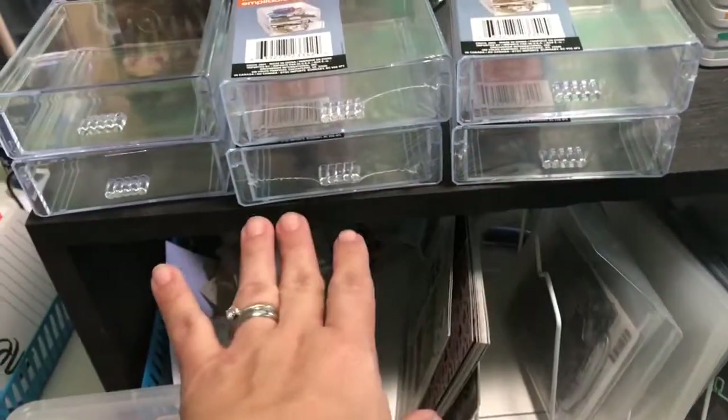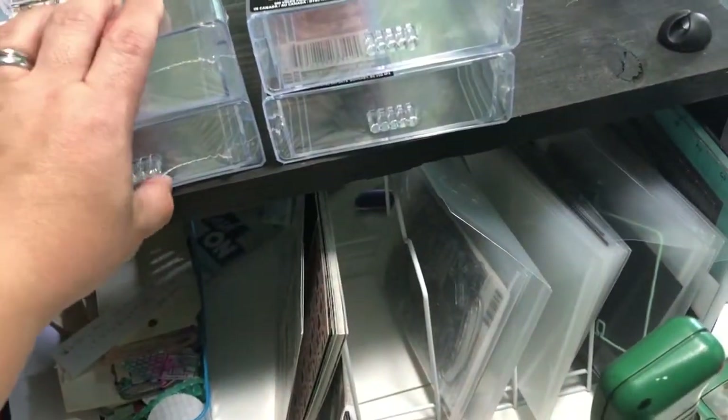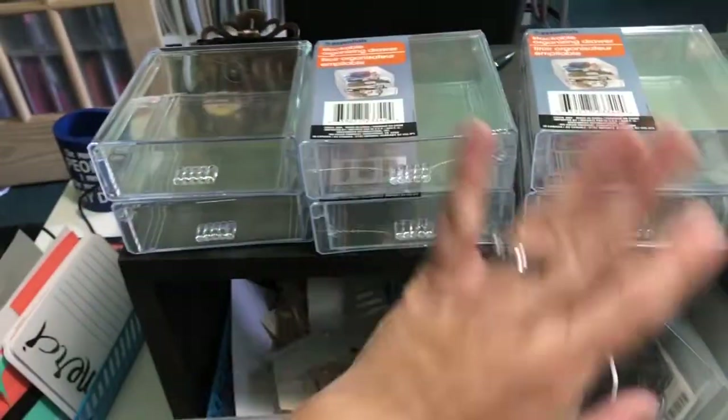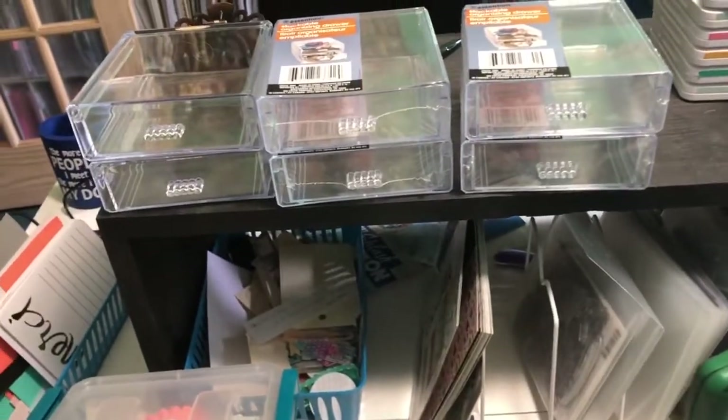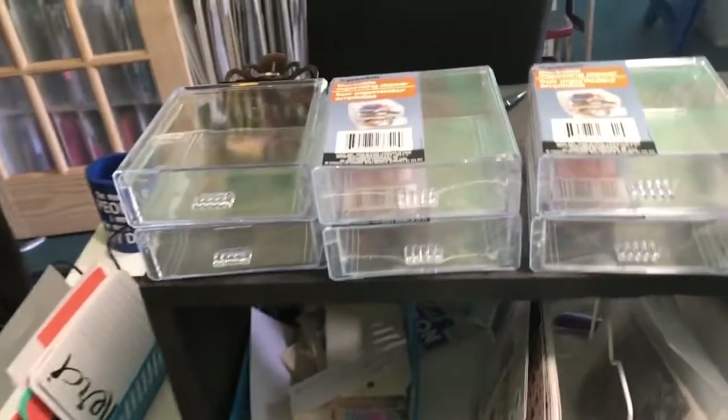I've stamped a bunch of images and cut them out on my Brother Scan and Cut — they go there. That's full, so let's use that up. See what I mean? That kind of thing.